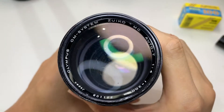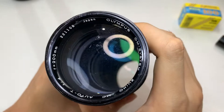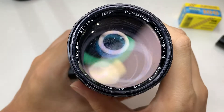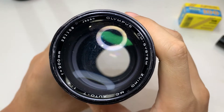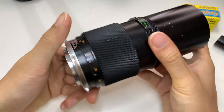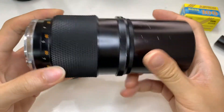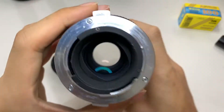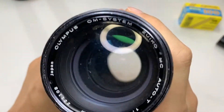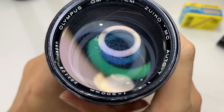This is a 200mm f4 lens — a Minolta MD unit. Let me show you the lens itself: the side, the back, the front. There are some scratches on the front.